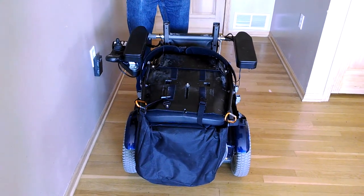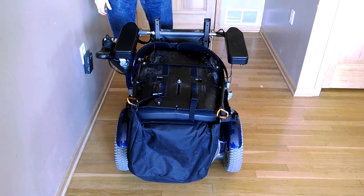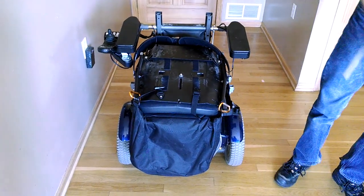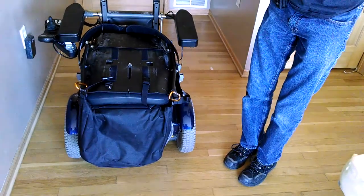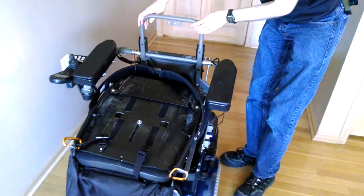For a smaller aircraft with a 31-inch door height, we would first engage this gray bar. Let's put that into place. This gray bar will not be removed if it's a larger aircraft with a 34-inch or higher door height. The gray bar just slides into place.